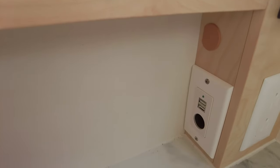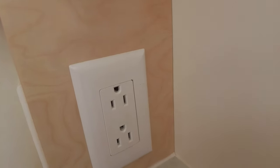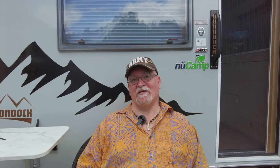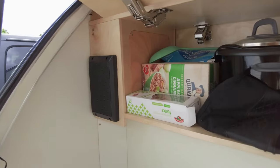Over here on the right, there's a charging station with two USB ports, two 110 outlets, and a nice 12-volt plug-in as well. There are also external speakers, one on each end of the kitchen, connected to the radio inside so you can enjoy music while you're cooking.